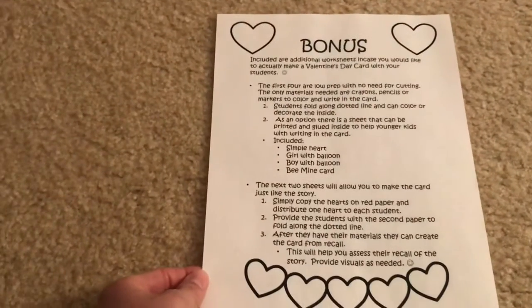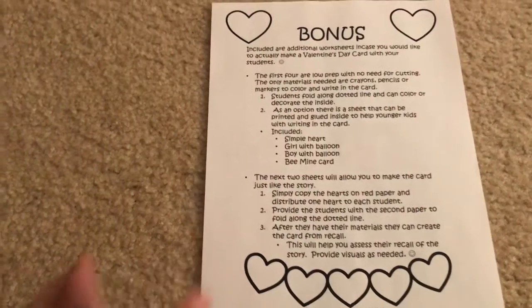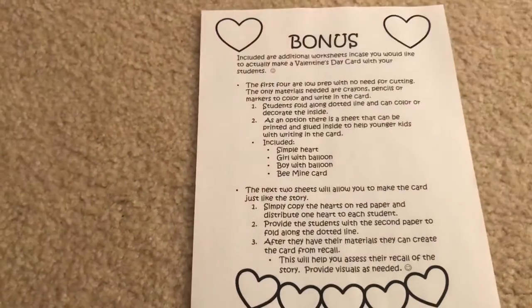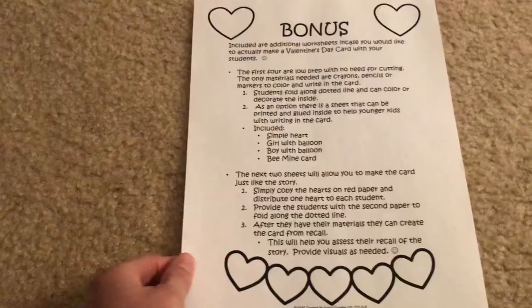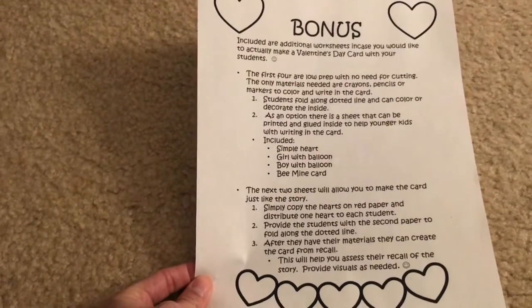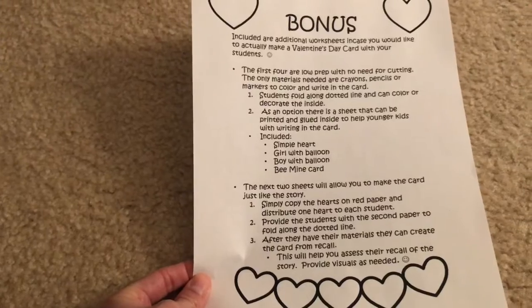The bonus that I have on this one, which I was pretty excited about, is I included extra worksheets so that you could actually make a Valentine's Day card with your students. This sheet right here just explains what's included in the bonus section and how you can use it. My directions are always just guidelines — if you have a different way you want to use things, please do so.